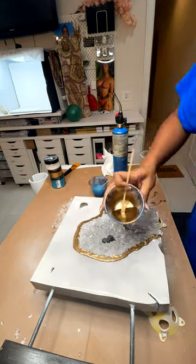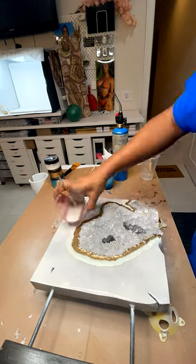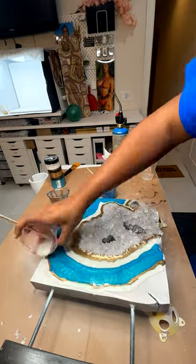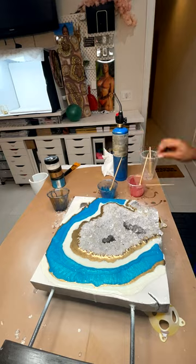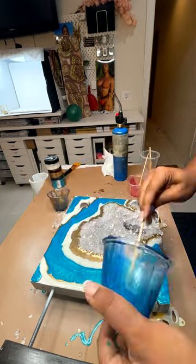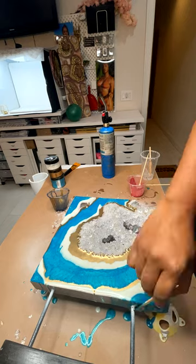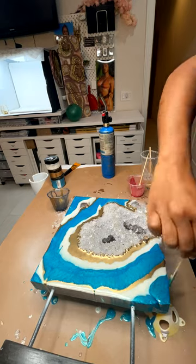The colors I chose were gold, white, and Okinawa blue. I chose these colors because blue is among one of my favorite colors and this one was just so vibrant — I just knew that the gold would look good next to it.